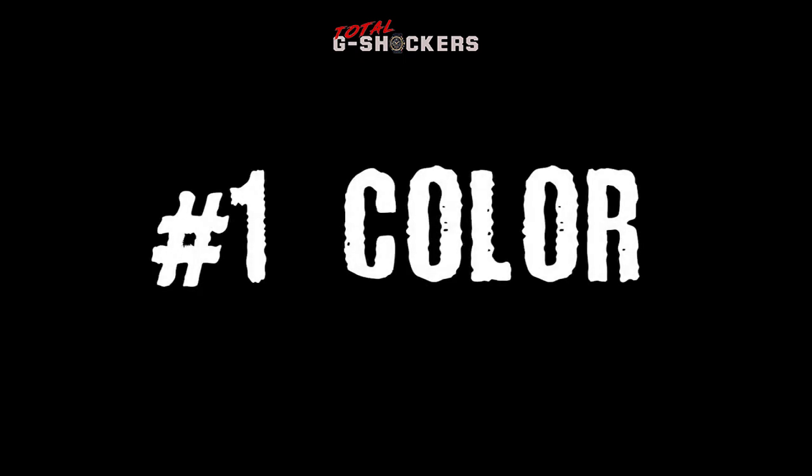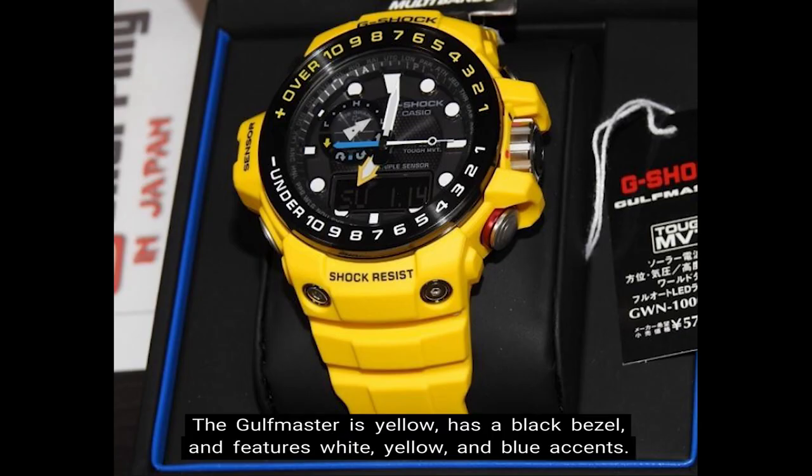Number 1 — Color. The Golfmaster is yellow, has a black bezel, and features white, yellow, and blue accents.